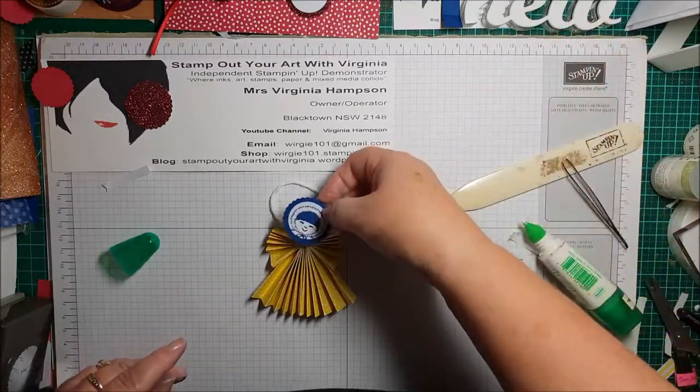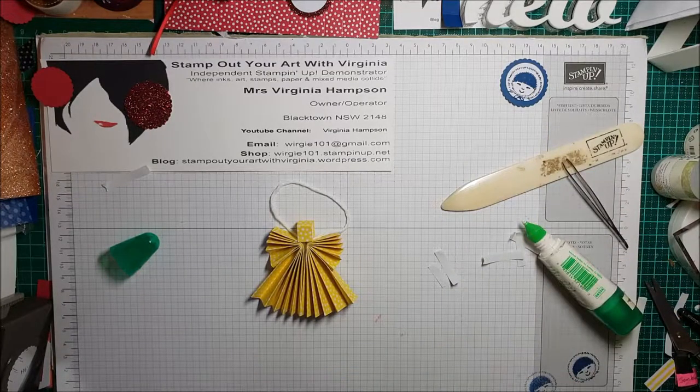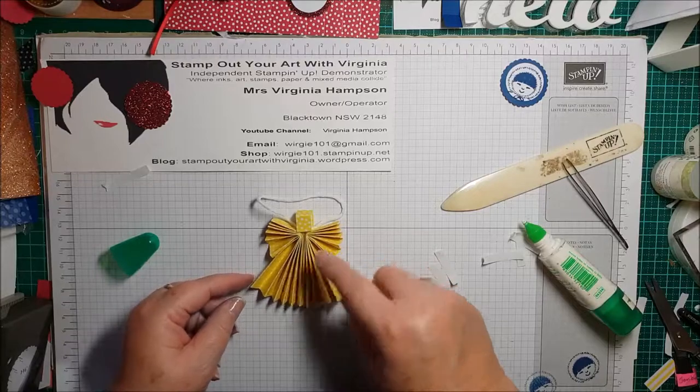This is a blue one — I'm going to do a blueberry bushel one. I'll be back in a sec because I've got to go and find some more of this colour for the heads.